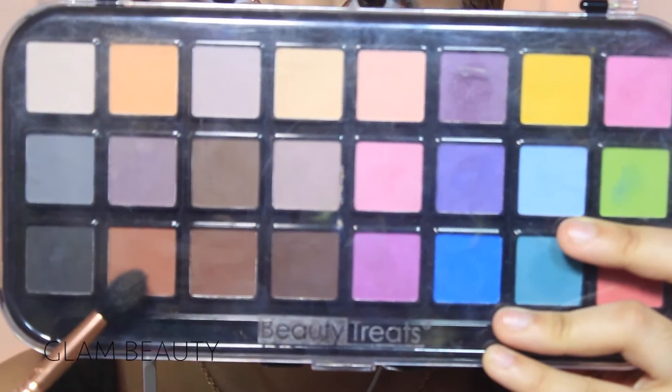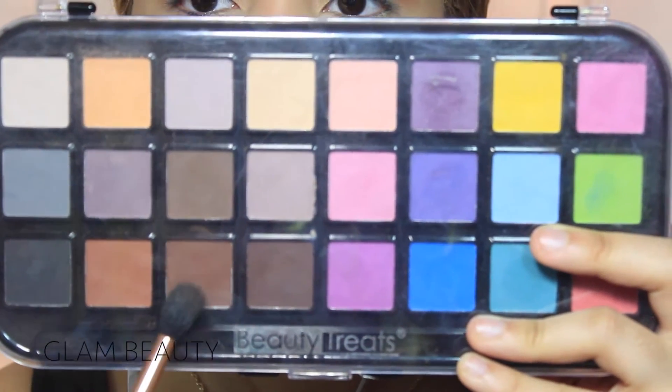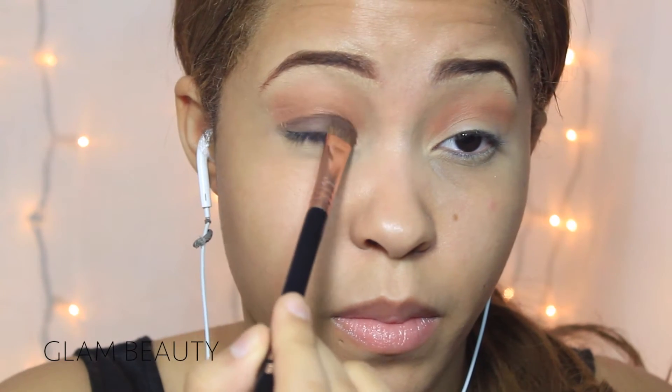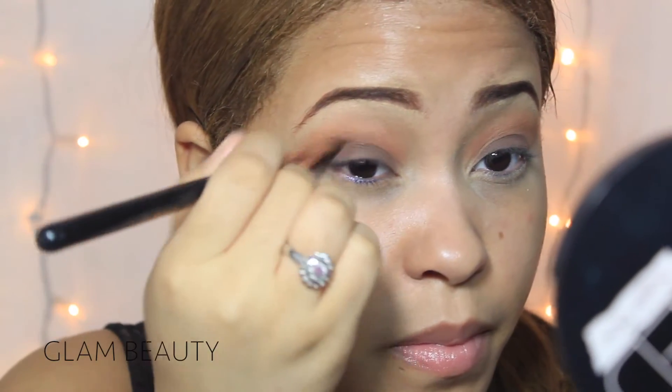Okay, so starting off, I'm going to be using this palette by Beauty Treats and I'm using that beautiful color which is going to be my transition color. Then I'm going on with the darker brown shade and I'm going to be applying that all over my lid. Now I'm going to be bringing up the color to my crease with the same brush I applied the dark brown shadow on my lids.